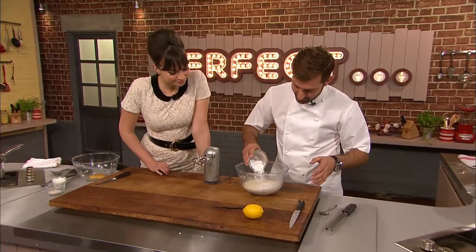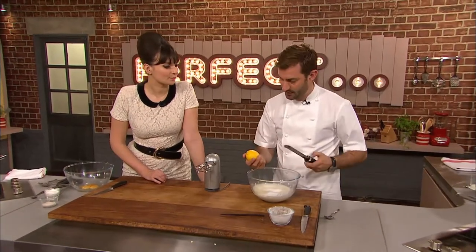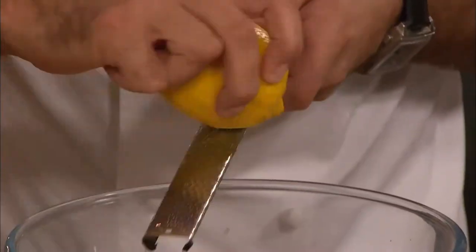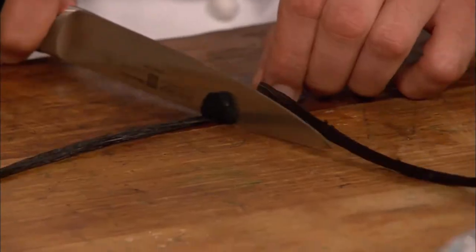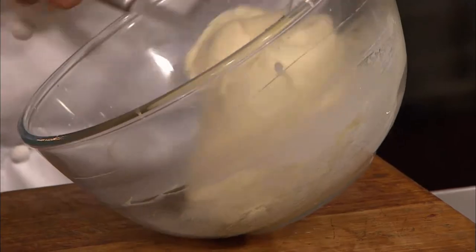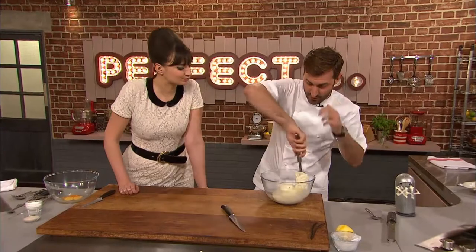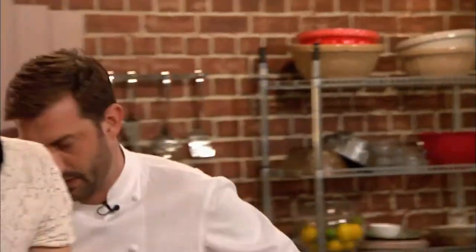If it's hot, it splits. So we've put some icing sugar in, and just to make sure we don't over-whip it, we'll put everything in — so lemon zest, lots of lovely lemon zest. Mark scrapes out the seeds from a vanilla pod and adds them to the cream, then whisks until it starts to thicken. He finishes folding it with a spatula to prevent over-whisking, then puts the cream in the fridge.